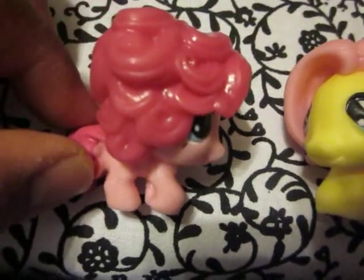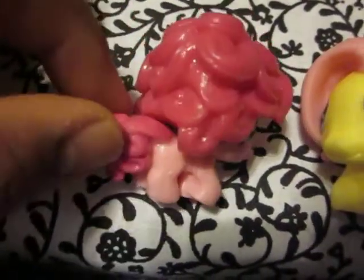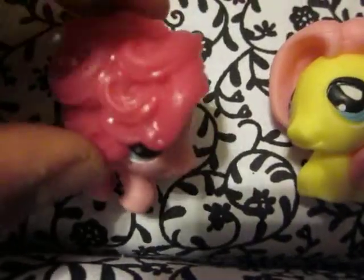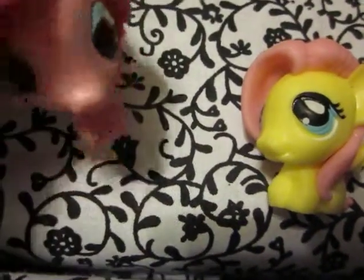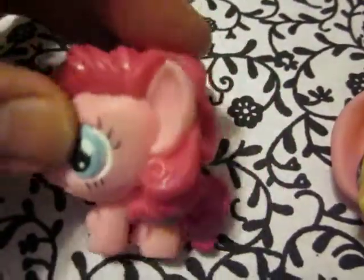Her tail is just about the same. There's her hair. Now facing the other way — her hair is fairly heavy, so it flops. There's still no cutie mark on this side. The legs have the same look, and she can stand fairly well. I think she's adorable.